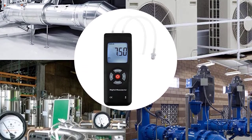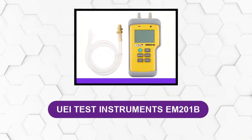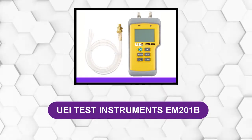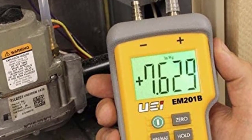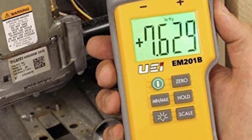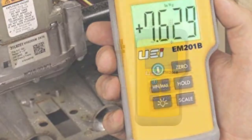It also comes with a wide LCD screen that is backlit for enhanced reading of the measurements. At number 4: Weigh Test Instruments EM-201B. This manometer offers a quick and simple way to measure pressure drops in sealed systems. It can also be used to check the gas supply and draft pressures in both commercial and residential applications and includes a helpful data hold function.